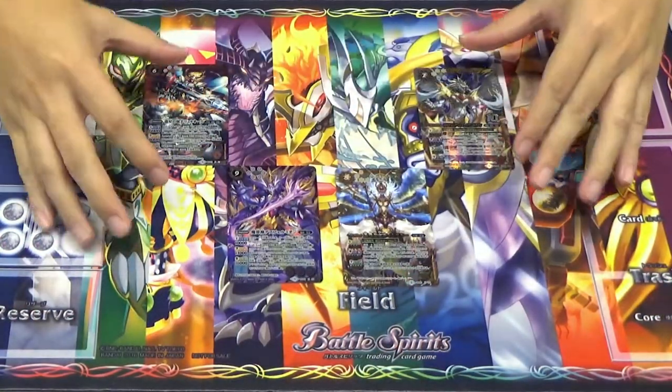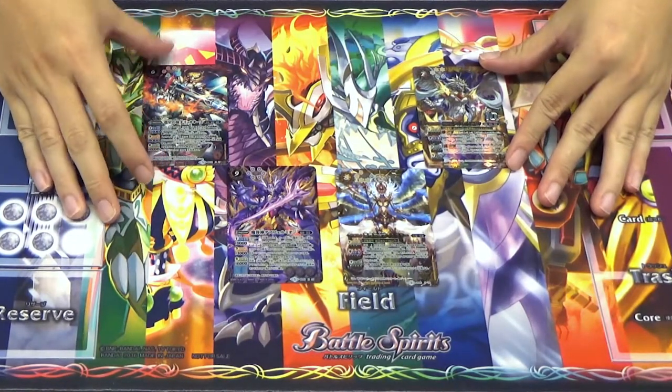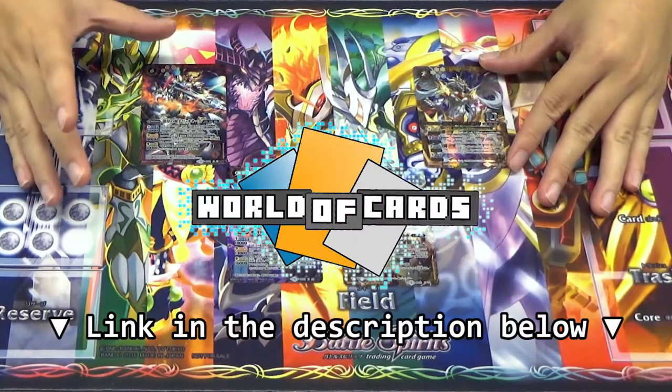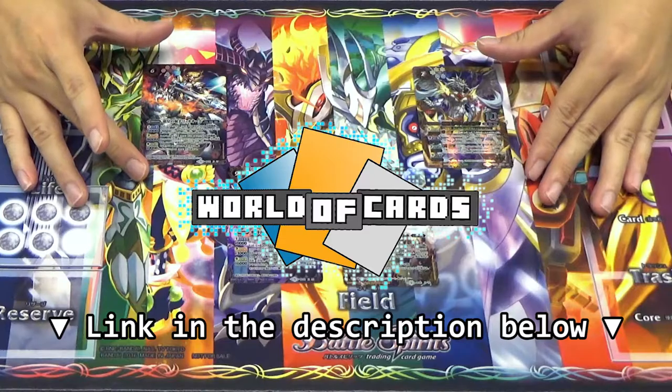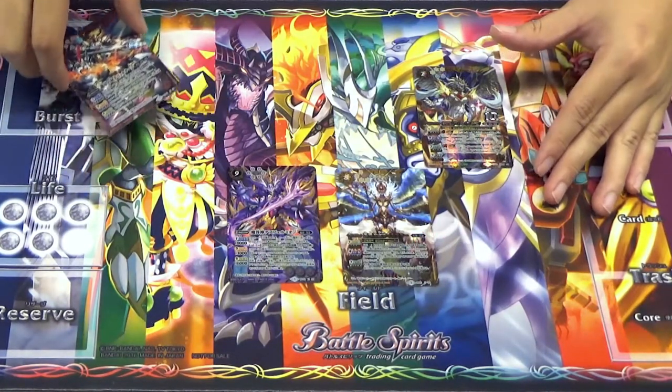So with all the other cards out of the way, we're going to go through the x-rares alone, because these are the ones that people really want to know. For the rest, you can always check out our World of Cards — all the rest of the details for the set are indicated there. So let's begin right away with the first card, the red card, the Archer of Dragon Star.